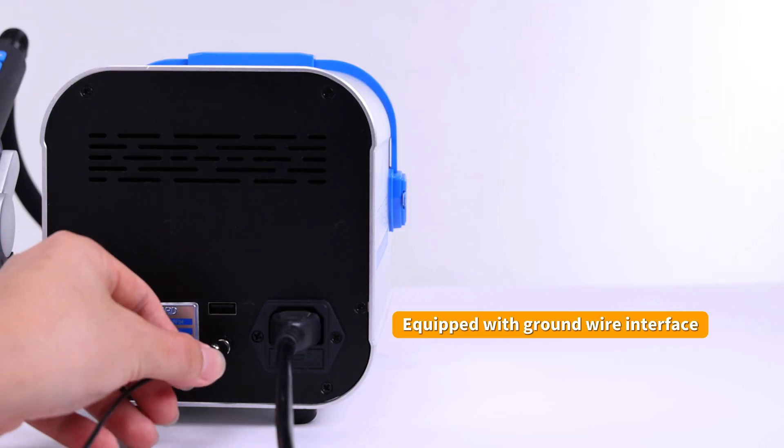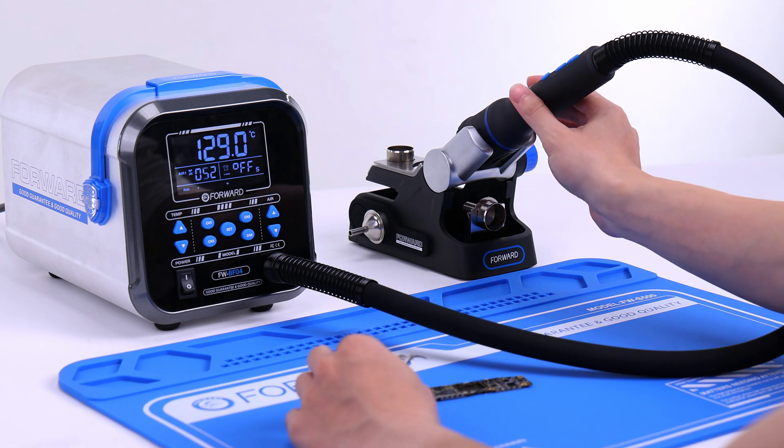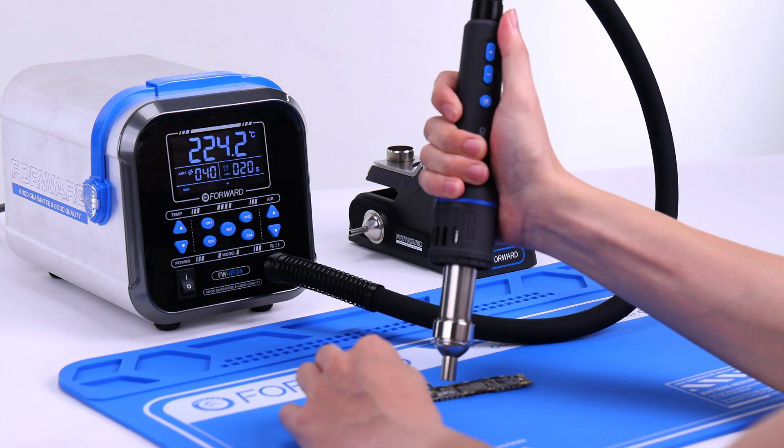During use, please make sure the device is properly grounded, which helps to eliminate static electricity. This is the end of this tutorial. Goodbye.